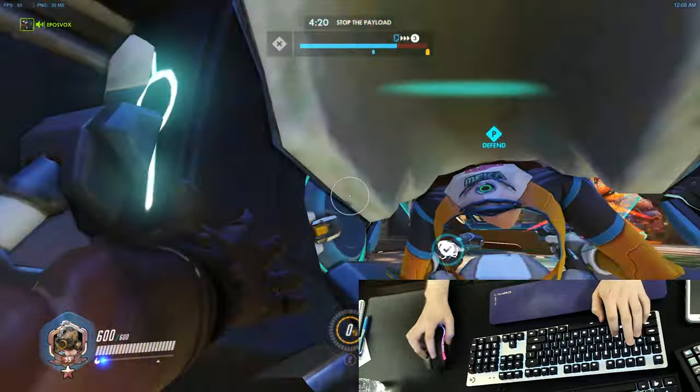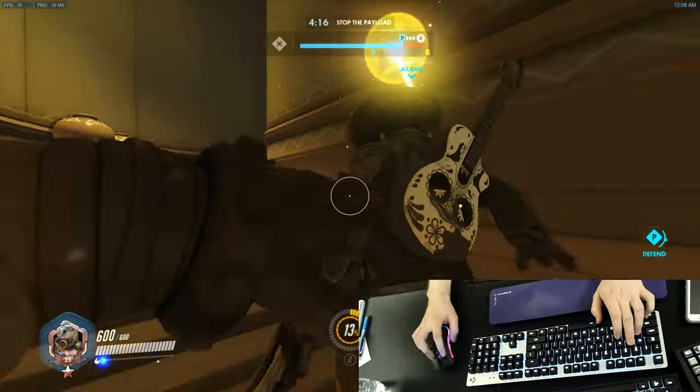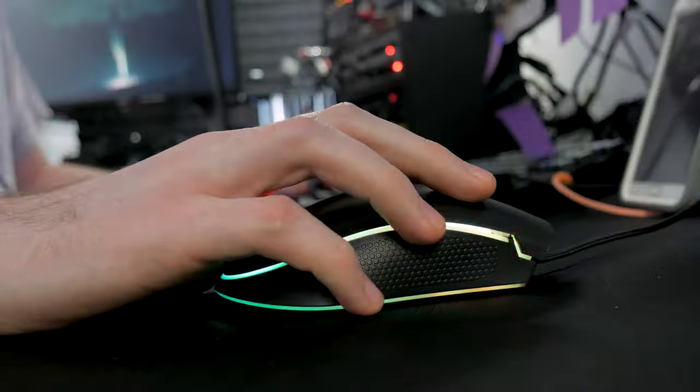They give you a lot of control over this mouse. There are back and forward buttons on the left side. They are perfectly sized, easy to use, and not prone to accidental clicks. This is hard to pull off, so many points for that.